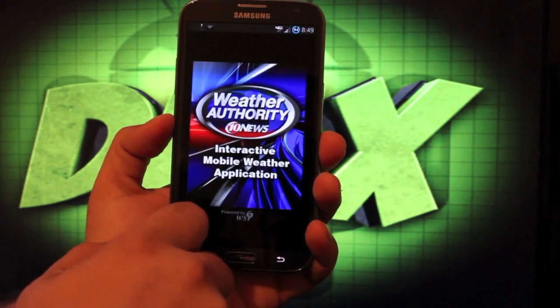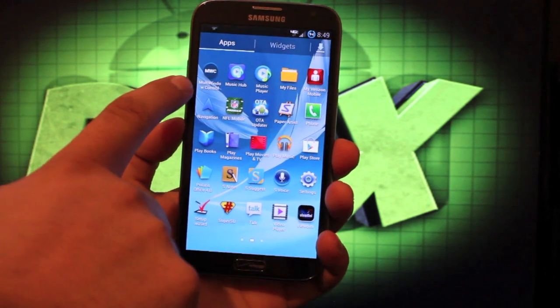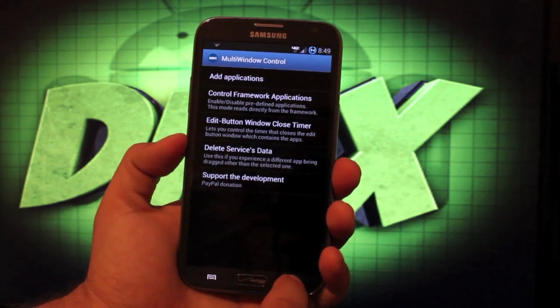This is where you would control that weather widget. And then you have the multi-window control — there's an option to add an application, which I've done here, but for some reason I couldn't get that to stick.